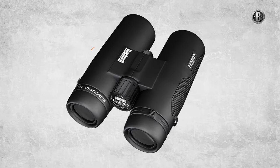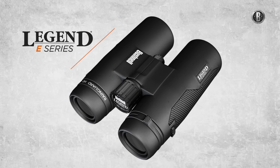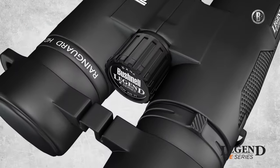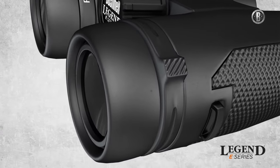Delivering the finest entry-level performance is the Legend E series, with vastly enhanced brightness and clarity. They feature a durable lightweight magnesium chassis, premium objective covers, and an easy-to-adjust click diopter.